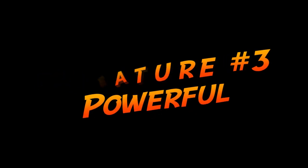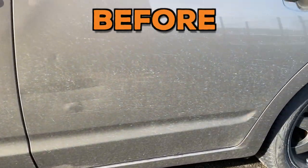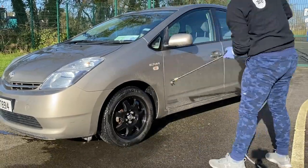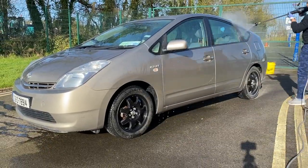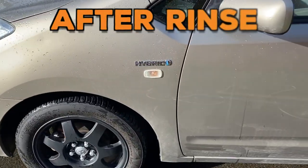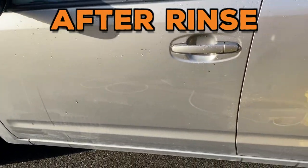In my personal opinion, the WG630E WORX HydroShot offers decent power in the category of portable pressure washers, and it is able to handle dirtier cars as well. Obviously, you can't compare it with a regular electric power washer, nor expect spectacular results without using proper techniques and detailing chemicals.